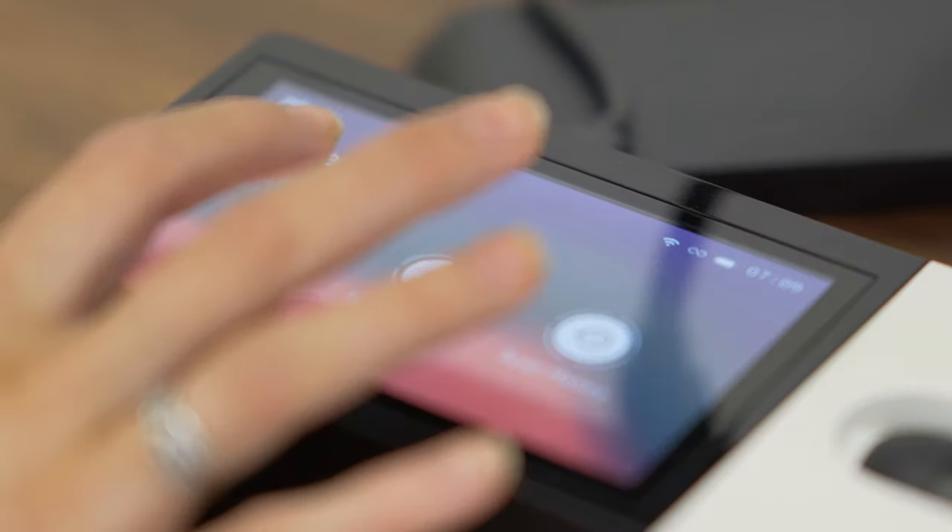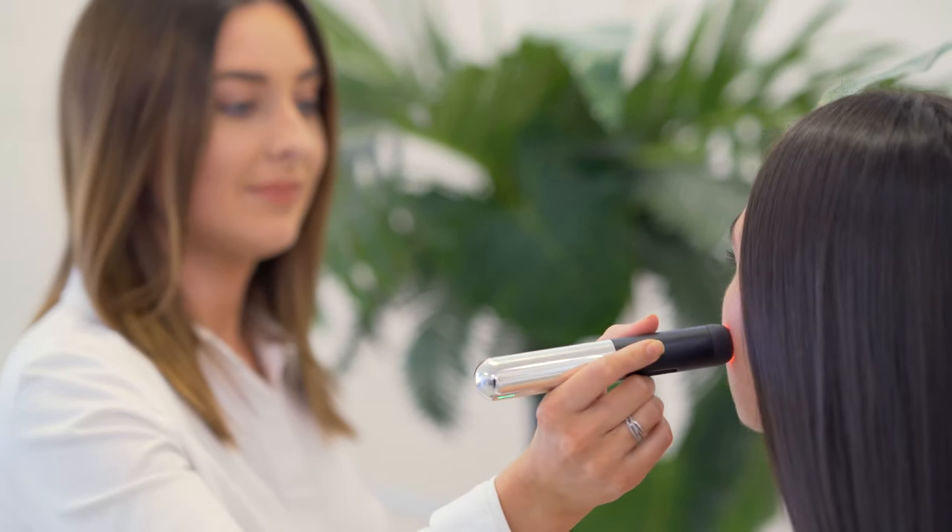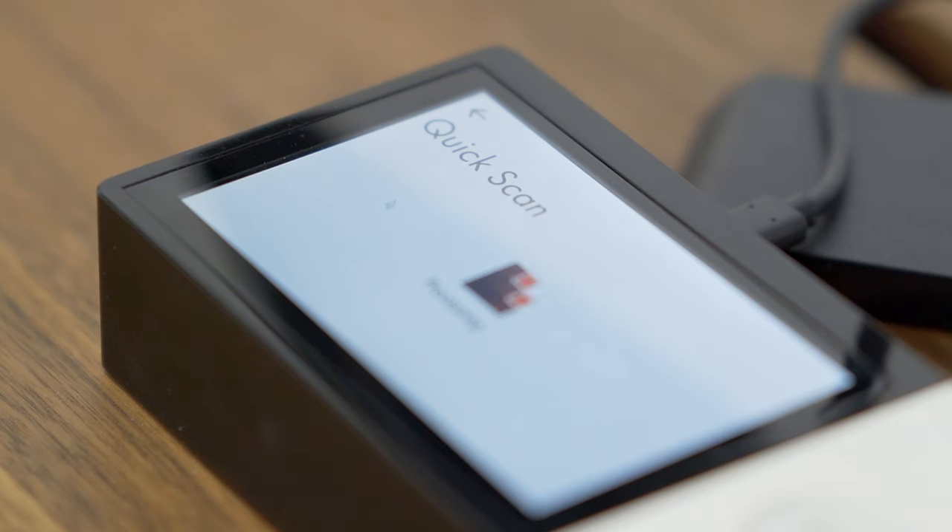Let me now demonstrate how it works. First, we select quick scan on the touch device. We take the wand and simply put it on the surface we want to scan, click the button to initiate the scan, then the results will be displayed on the screen.